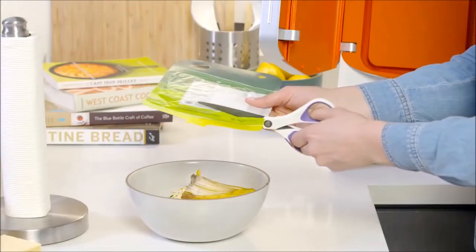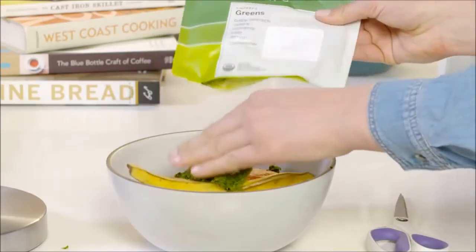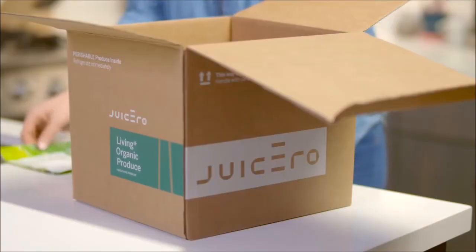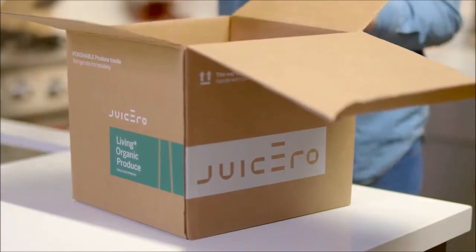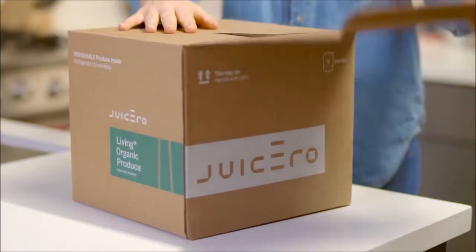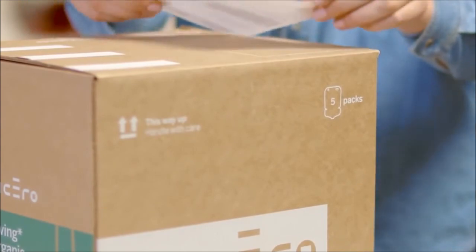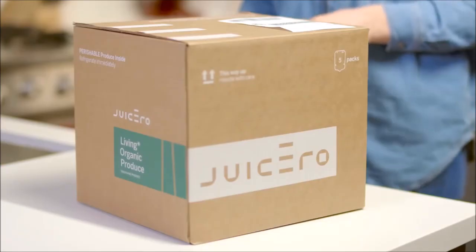Cut the pack open and empty the pulp into your compost. Rinse the pack thoroughly and place your empty packs in a box. When you're ready to send them off for recycling, visit Juicero.com for a prepaid shipping label and attach it to any box or envelope you have handy. Drop your packs off in the mail.